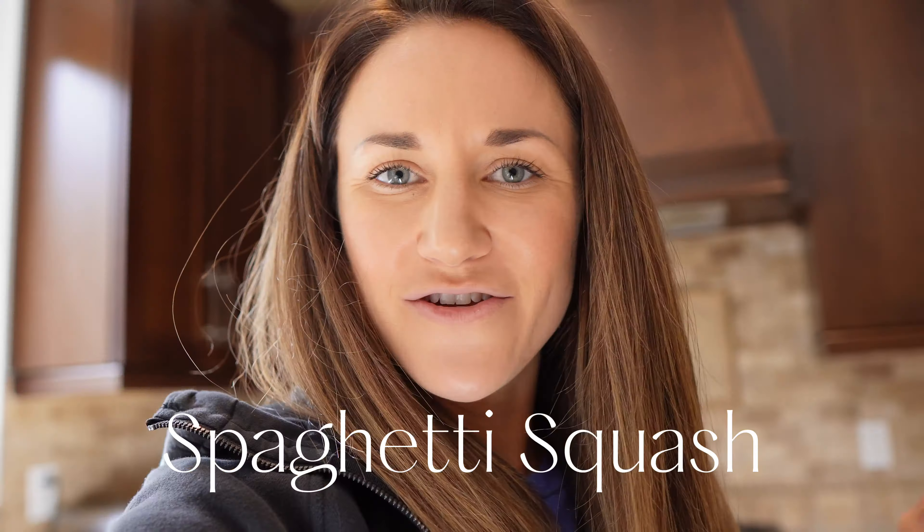You're going to start with the spaghetti squash because this is probably going to take close to an hour to cook. Usually you cook spaghetti squash at 400, but because I want to cook my protein bars at the same time, we're going to do it at 350, so this will take about an hour — I want to get it in the oven right away.